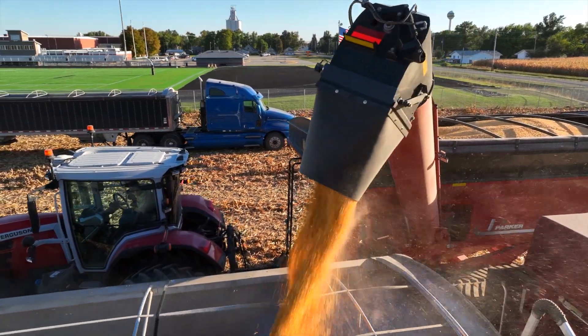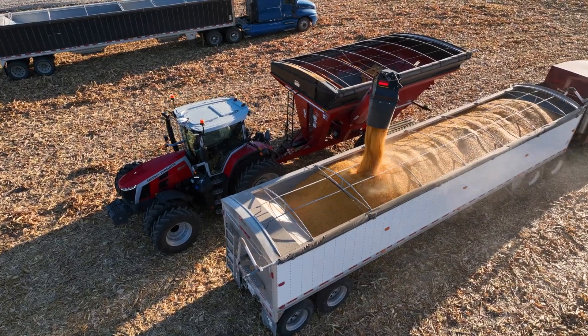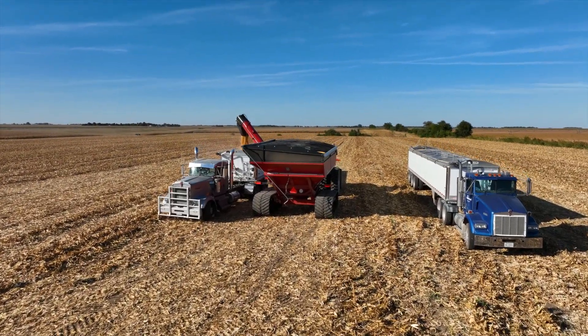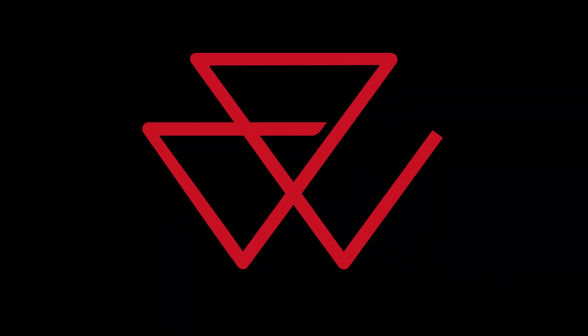Pretty slick, huh? What other applications could you see Autodrive being useful for? To learn more about Massey Ferguson S-Series functions and controls, visit MasseyFerguson.com.